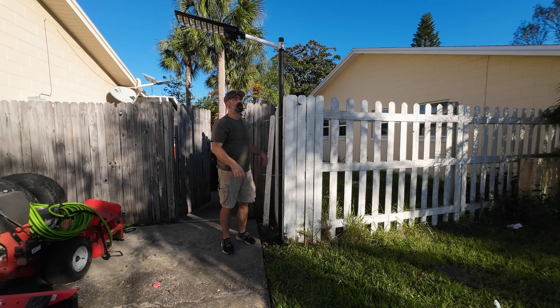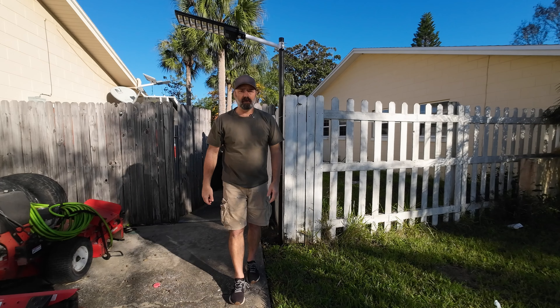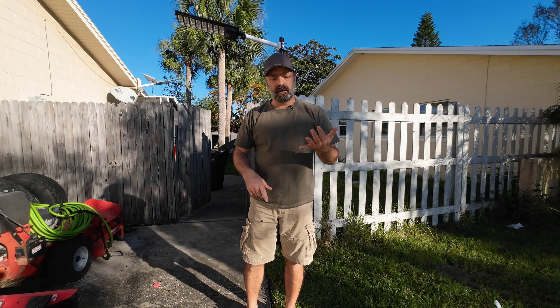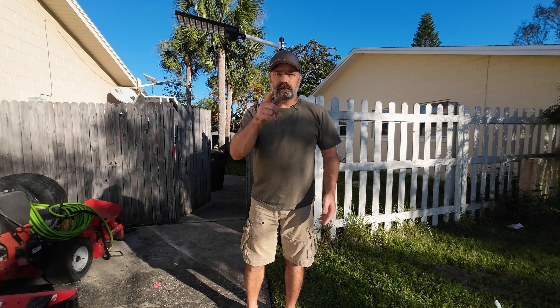Just like that, our street light is now installed and ready to go. All we have to do is come back tonight to see how well it works and go over the specs and details — how long it lasts, how big the battery is, and all that good stuff. Alright, it's nighttime now. You can see this is the same spot where we installed the street light today, and it is very dark on this side of the house. We're going to turn the street light on and see how much light it gives us.